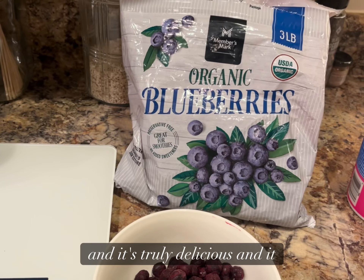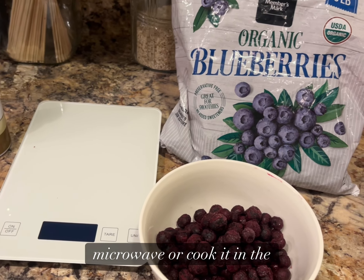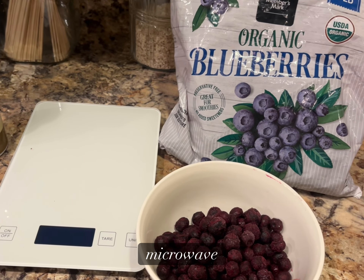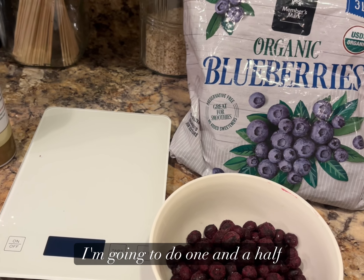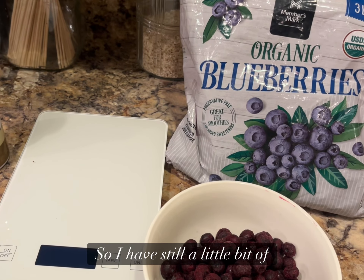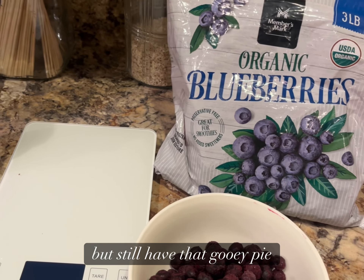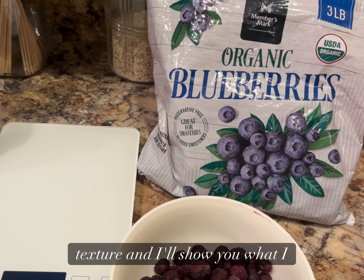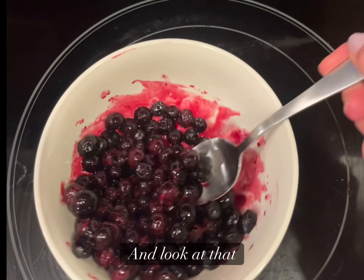We're gonna do two cups — it's truly delicious and tastes just like pie. We're gonna cook it in the microwave for one to two minutes; I'm gonna do one and a half minutes so I still have a little bit of that cold crunchiness but still have that gooey pie texture. And while this is cooking, love on your dog.